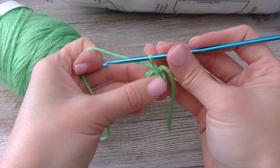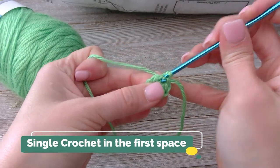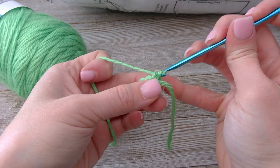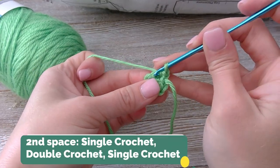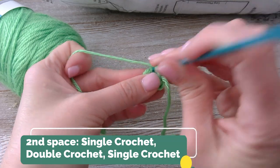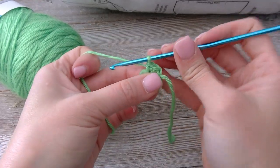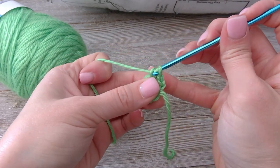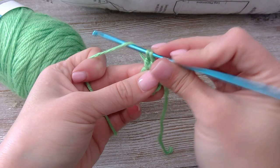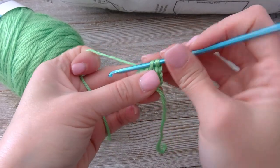Chain one. I'm going to single crochet in that same spot. For the second space, we're going to single crochet, double crochet, single crochet — we're creating a corner right here. So single crochet, double crochet, and single crochet all in the same space.